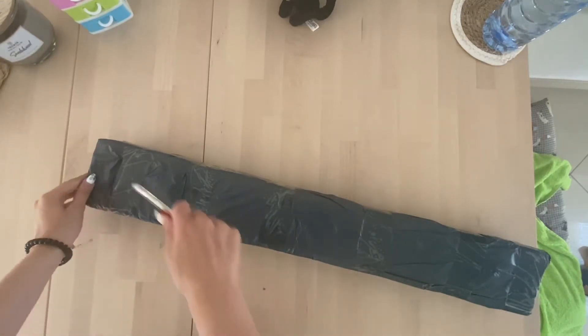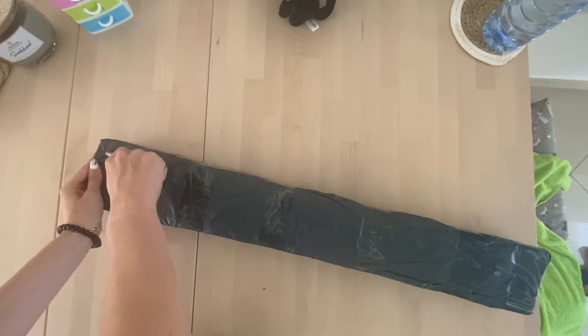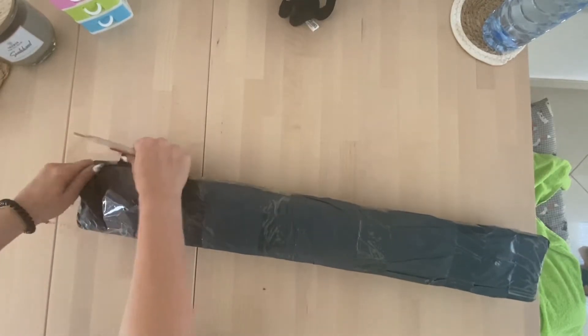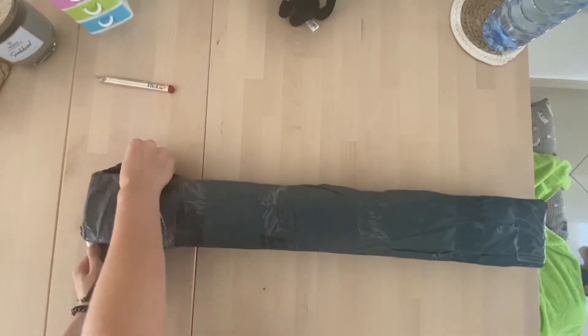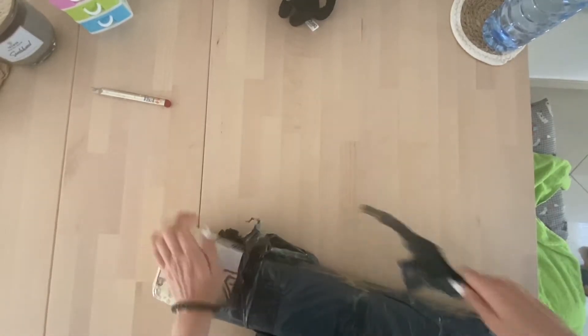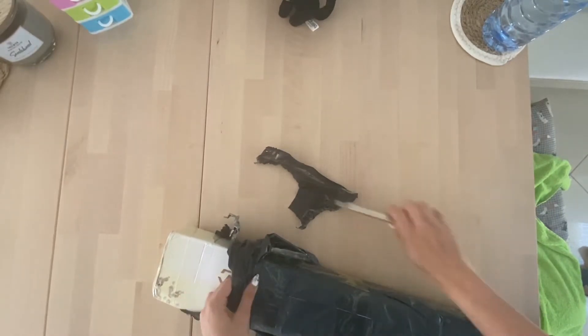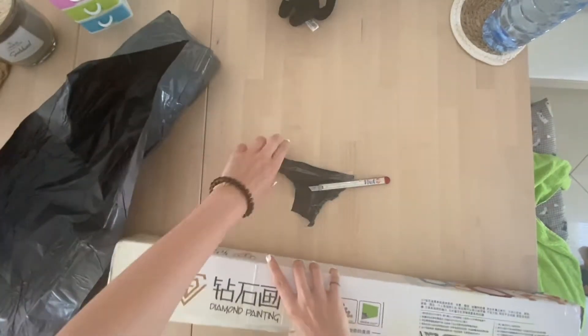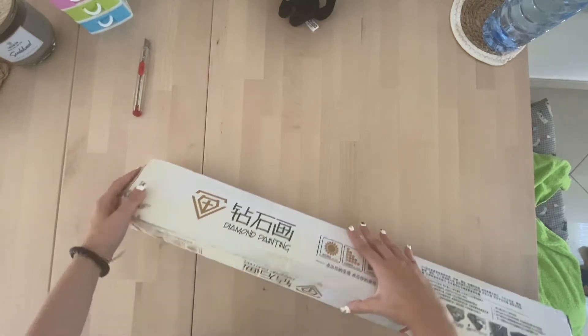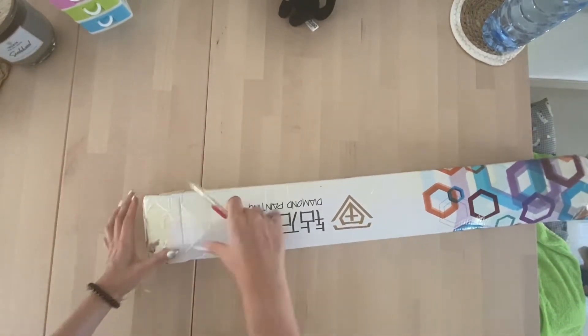It came in this plastic sheet. I'm just going to cut it open. It feels like there's a cotton box underneath it, so I think that even if I cut it open slightly, there will be nothing that gets cut through. This is what came - a box wrapped in plastic. It's a big box and it's pretty heavy.